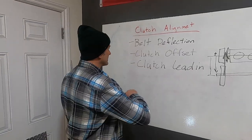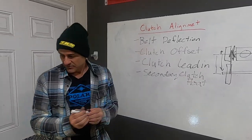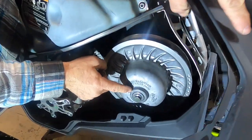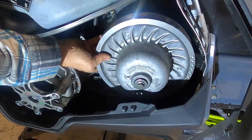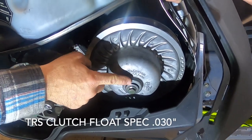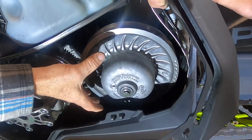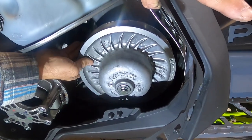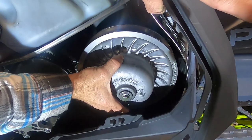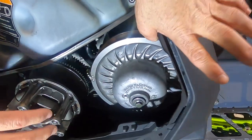The next thing is secondary clutch float. If you come over here to our machine, you can see this clutch moves back and forth a little bit. There's a specific measurement that it's supposed to be allowed to move — that's called secondary float. That's another thing you can adjust to help your clutches work optimally and help your belts wear the way they're supposed to. You want some movement in there — not too much, and not none.